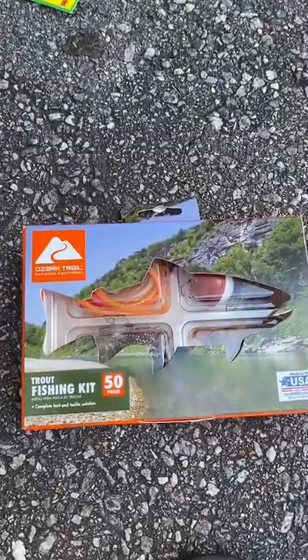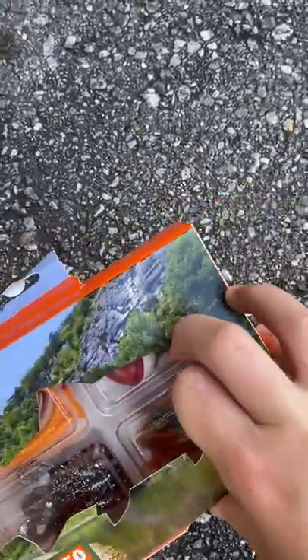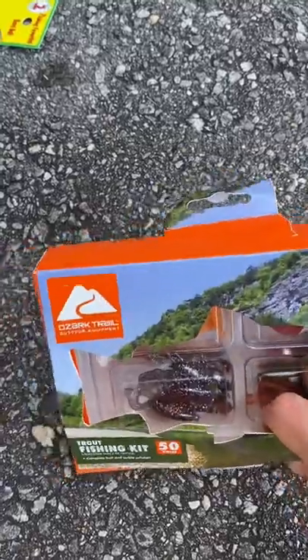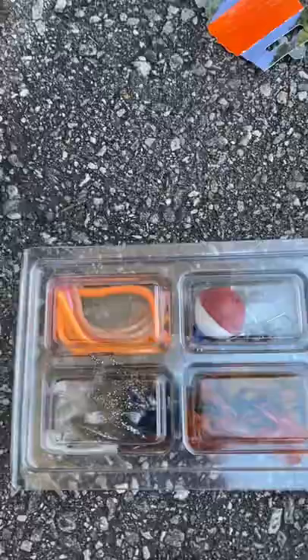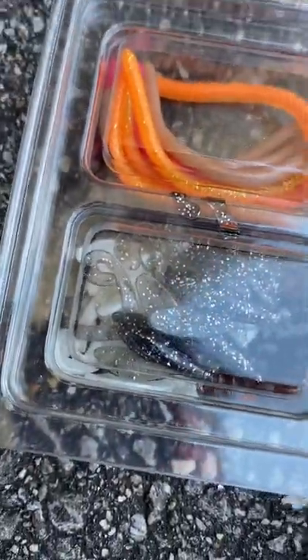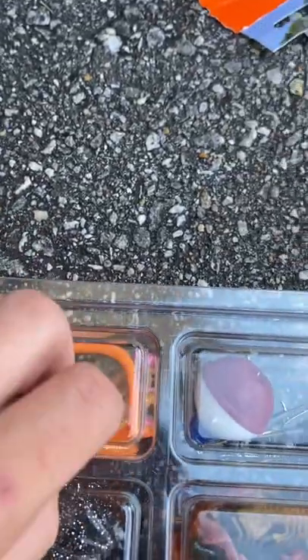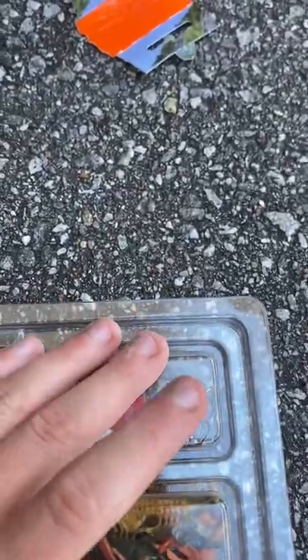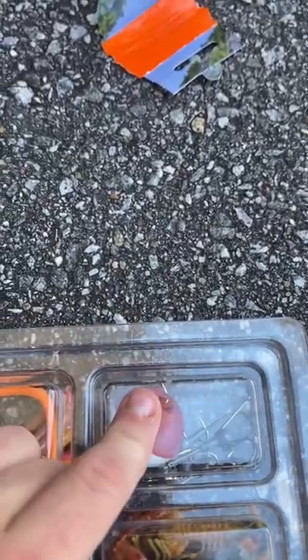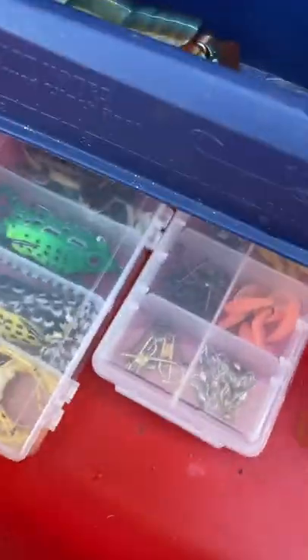Next we have this trout fishing kit. I did not get this for trout fishing, but it has crawfish in it and I love crawfish — they're probably some of my favorite bait. Quick look: here are the crawfish, and over here are these little bugs I didn't realize were in there, plus little worms I can use for bass. There are also hooks, swivels, sinkers, and a bobber. I put all the soft baits and hooks and sinkers into their spots in the tackle box.